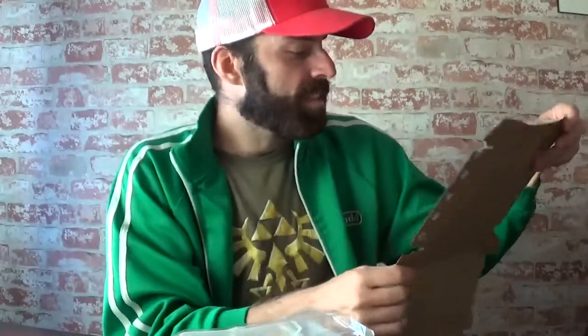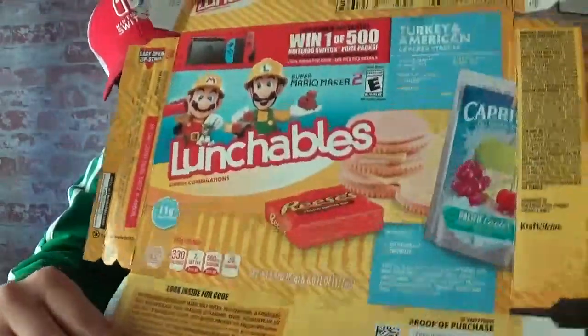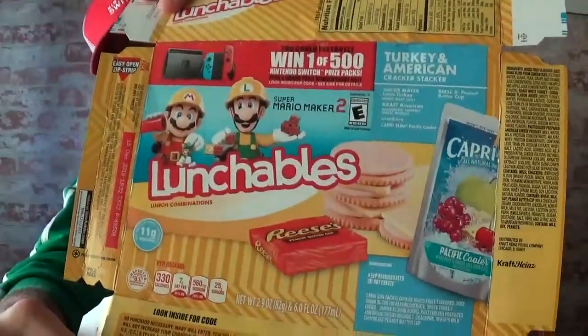If you look at the nutritional facts, it says that each package has 330 calories. And 7 grams of saturated fat — that's a little high for a meal. Usually you try to get around 20 grams of saturated fat, so that's not bad.